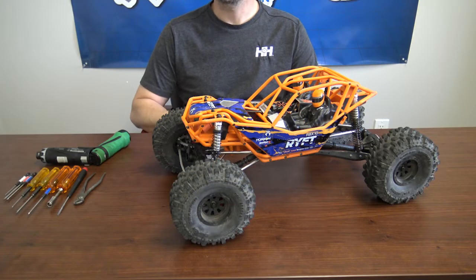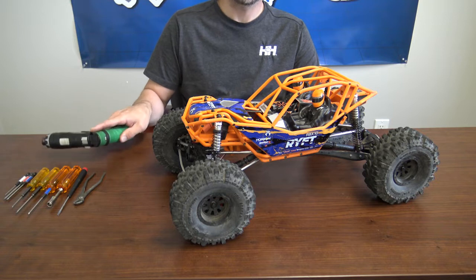Before you start accessing the diffs, you'll want to make sure you have some tools on hand. You'll want a 1.5, a 2, a 2.5, and an 8mm wheel wrench, a straight blade screwdriver, a pair of pliers, or if you'd like to use a speed wrench, have that available as well.